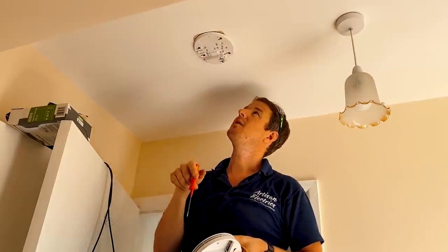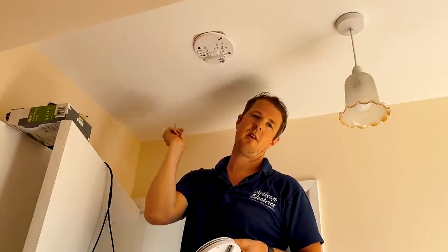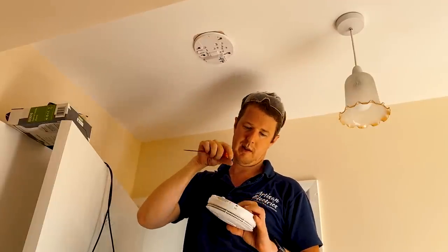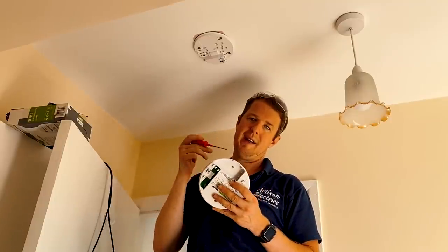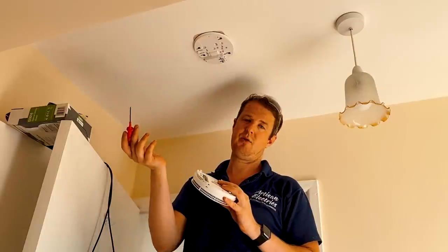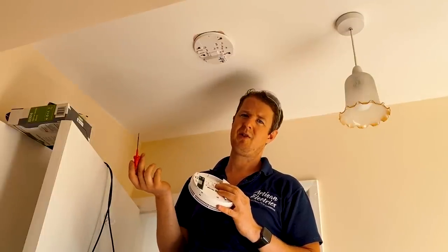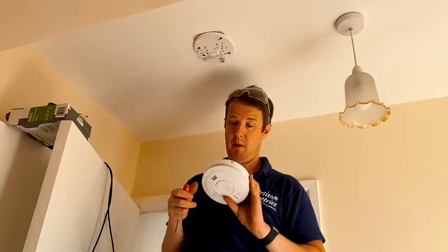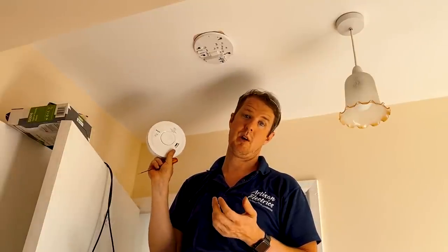These Aico smoke alarms are really great and easy to fit. You can get battery-only ones with a wireless interlink module — they have a 10-year lithium battery and can communicate wirelessly with other battery alarms in the house so they all go off at the same time. That made me think: what's the point in fitting mains-powered hardwired ones if they've got a 10-year battery and wireless interlink anyway? Let me know in the comments what you think.